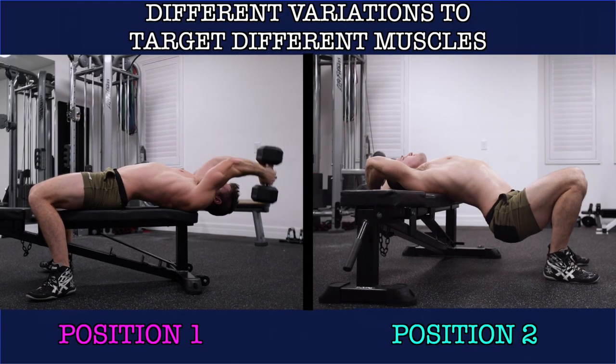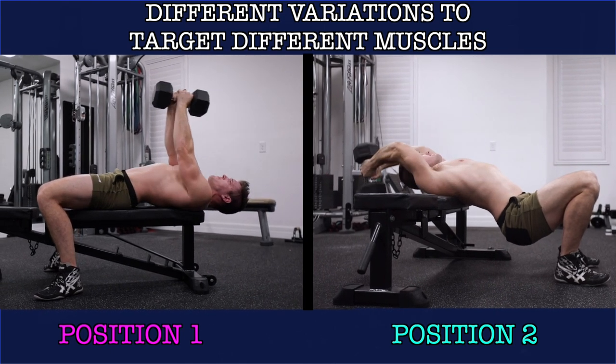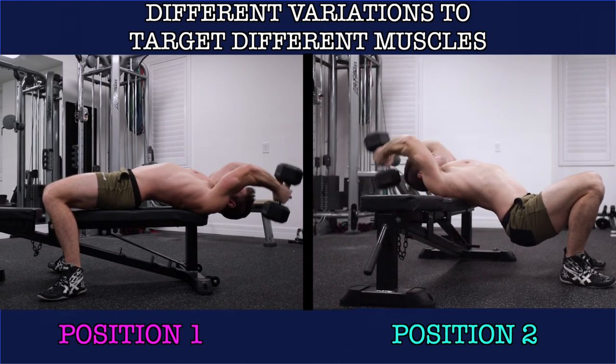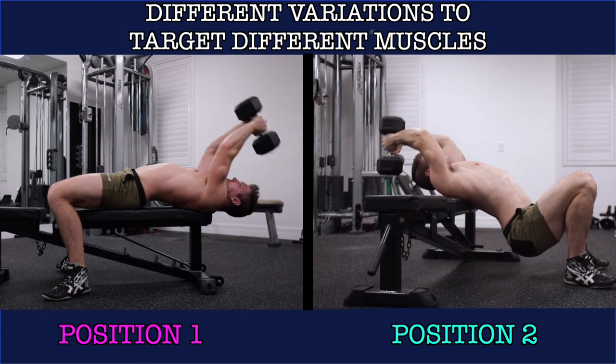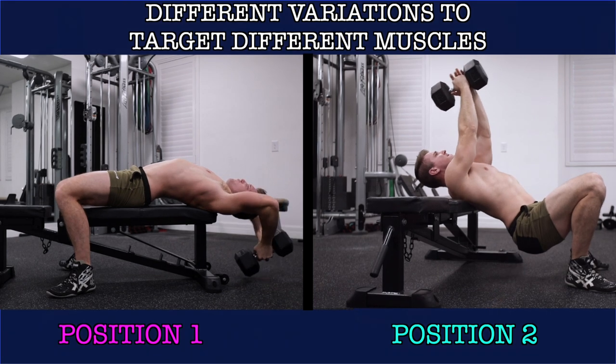In the second variation you're actually able to dip your hips and extend your lower back a lot more, which will allow you to get a better stretch and contraction on the lats. So really try to let your hips sink below the surface of the bench when doing this exercise. So then which one should you incorporate into your next back workout?